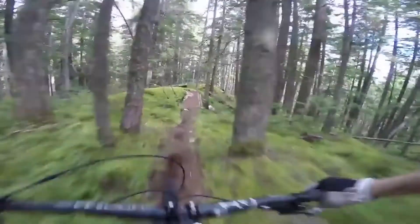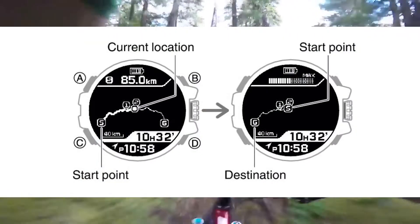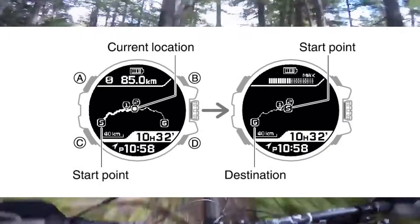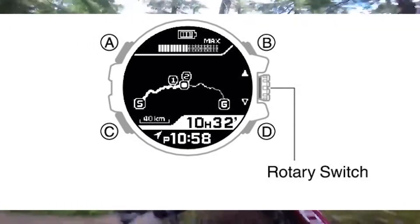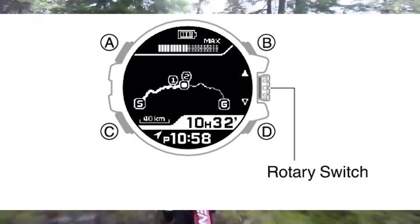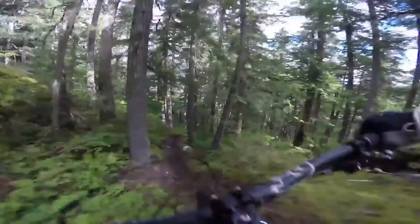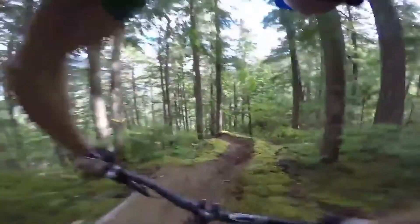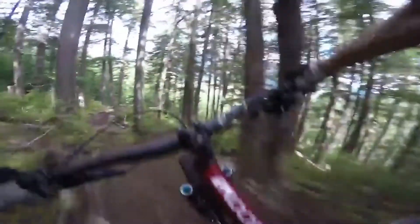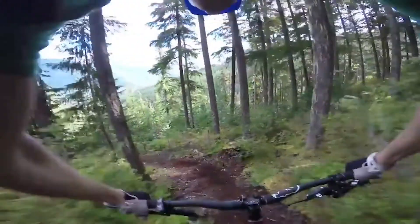Let's go into the Rangeman and walk through how to backtrack. Now at any time during a navigation operation, you can reverse your route to navigate back to your starting point. Step 1: press the bottom right button while a navigation operation is in progress. Step 2: rotate the rotary switch to move the pointer to backtrack. Step 3: press the rotary switch. Pressing the rotary switch again, or allowing 10 seconds to pass, will change the navigation with your starting point as your new destination. If you want to cancel the route reversal, simply press the bottom left button within the first 10 seconds of pressing the rotary switch in step 3. And that's how you use the backtrack function on the Rangeman.